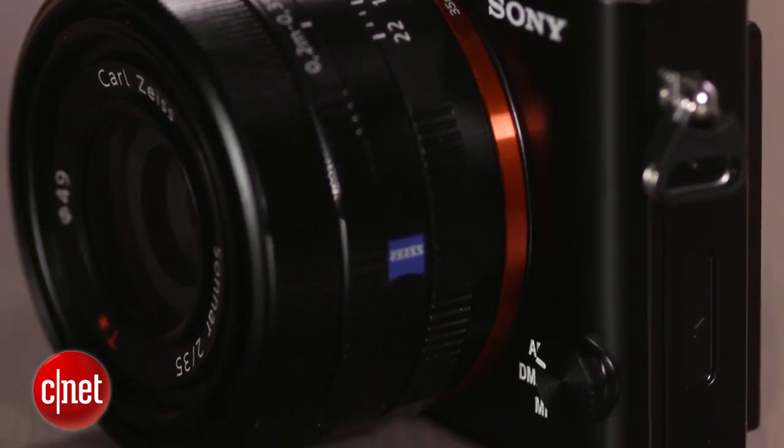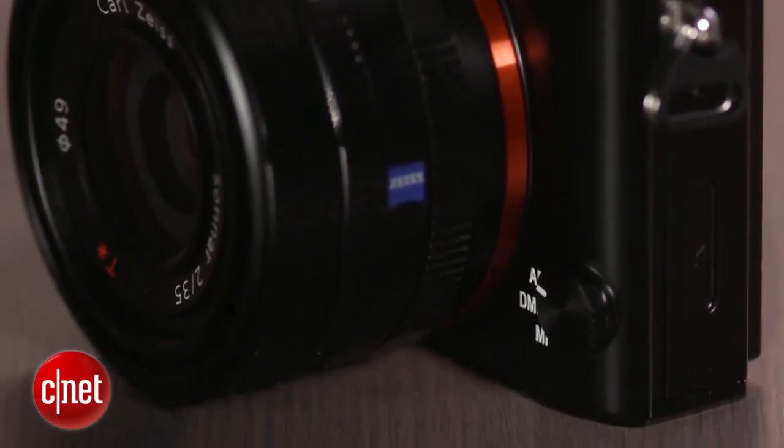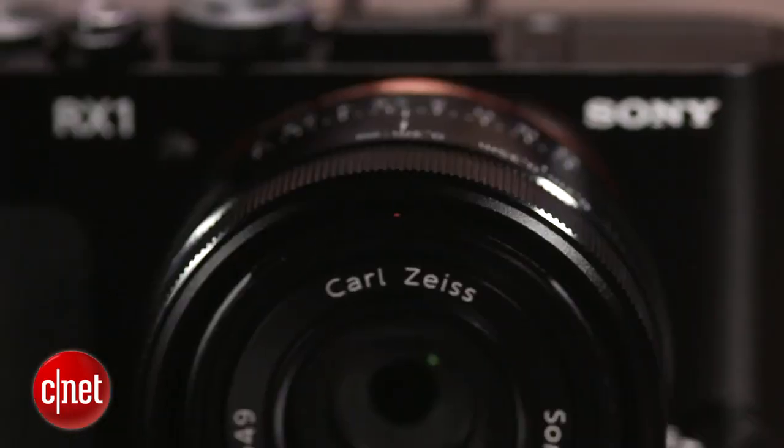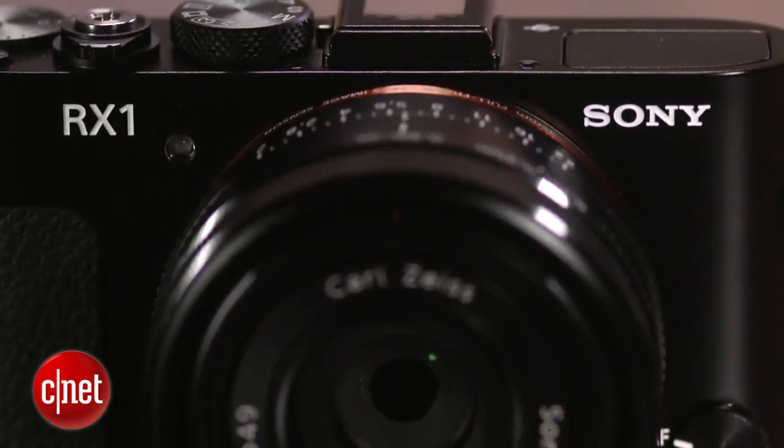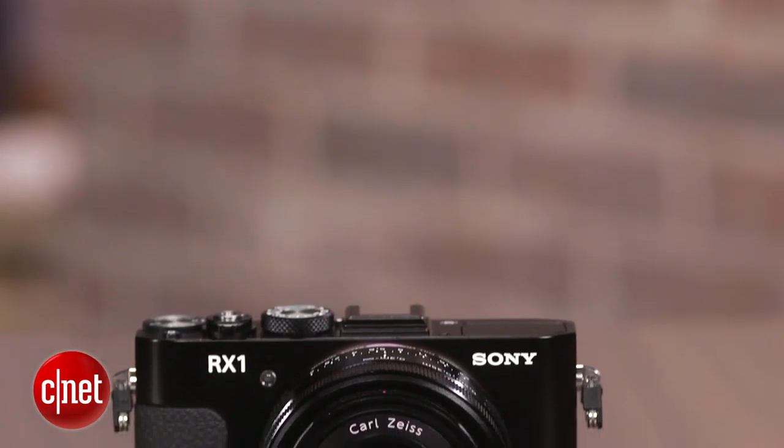You can still get extremely good cameras like the RX1 that cost at least $1,000 less, because they're equipped with an APS-C size sensor. The photo quality isn't quite as good, but for a lot of folks, it's good enough.